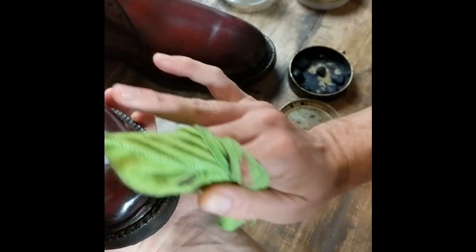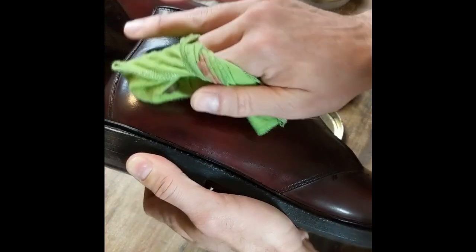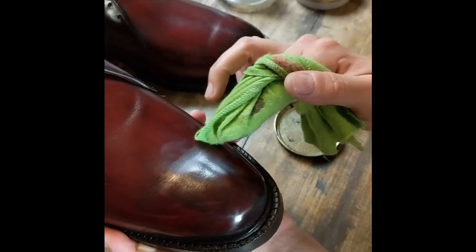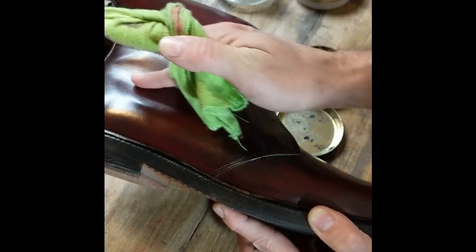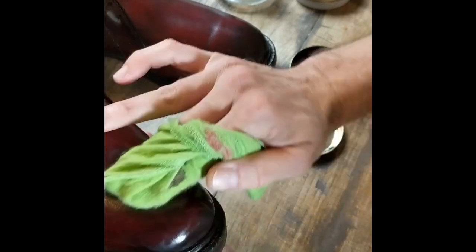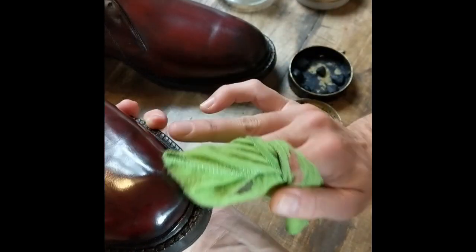I'm not going to film the entire process because I'll probably be working on this for 15–20 minutes to get that mirror shine the way I like it. But this gives you an idea. I'll be doing that same thing on the toe as well as on the heel counters. You don't want to take wax up too high — you can see where the creasing is. If you put a lot of wax on this, the first step you take it's going to crack it. So you want to stay below the crease line on the heel counter too. You can kind of see already how this is shaping up — looking pretty good.